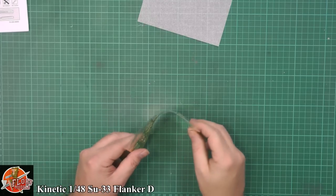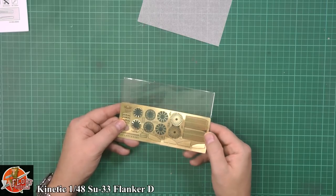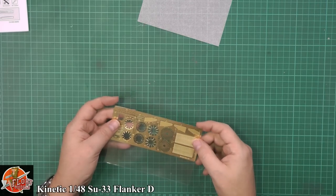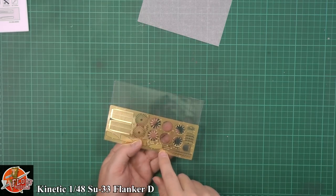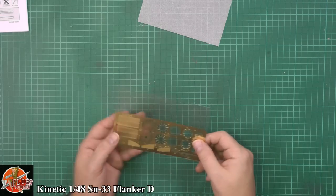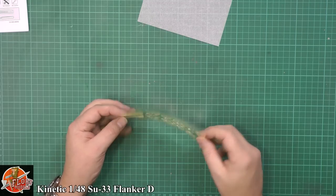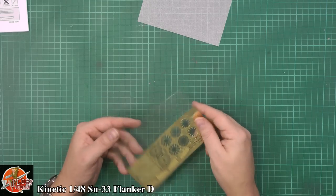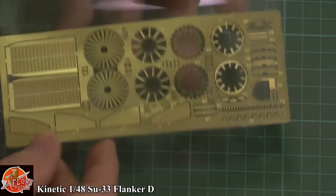This photo etch is uber, uber thin — this is like paper. In fact it's no different from the polythene that it's in, so that'll be interesting trying to keep it flat. Some nice touches down there. We've got the grills, the fans, and all this part for making up the actual afterburner rings and injections. Very nicely done — compressor blades and everything else. That's one of the thinnest photo etches I've seen in a long, long time. Really very, very nice — beautifully detailed.